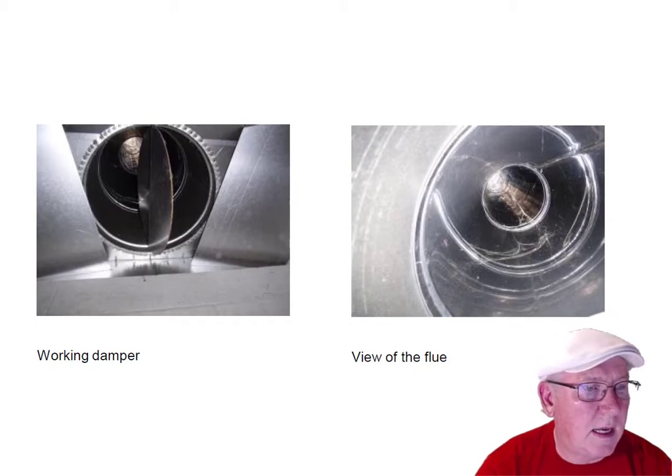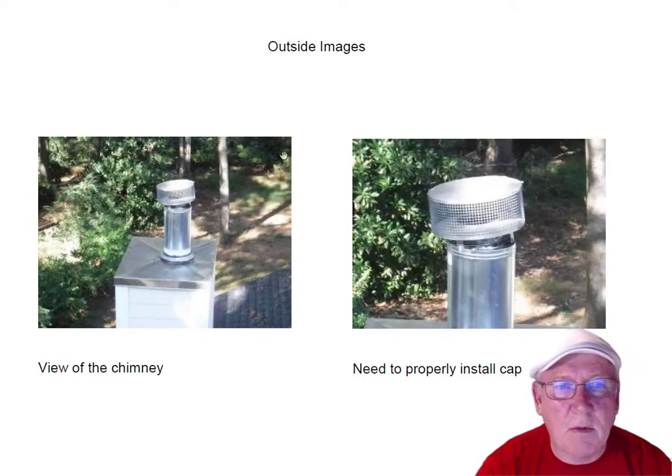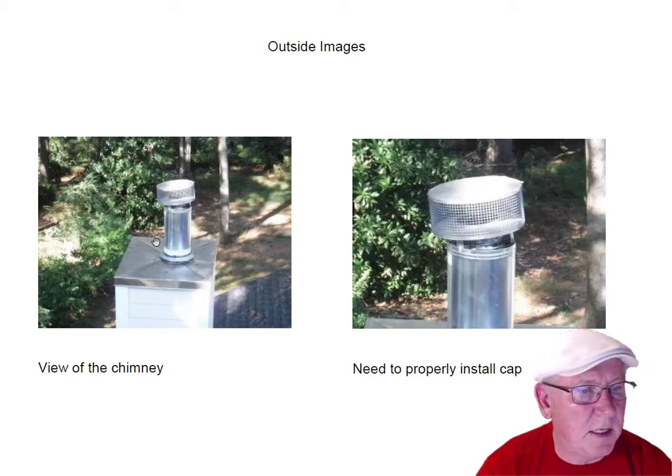Let's see if we've got a shot of the top. There we go — top of that one. I'm not sure whether a tree limb hit this or they just didn't put enough screws in it, but it basically needs to be reinstalled. The builder ought to take care of that since it's a brand new fireplace, so just giving you some heads up on that.